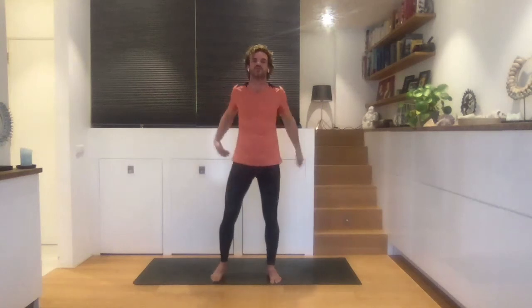Inhale, open up. And exhale, the other hand goes up above. You hold on to the shoulders again, bend forward. Or maybe you can't reach your shoulders — that's fine, you just hold on to the arms. Breathe in one more time, and just let your arms swing.